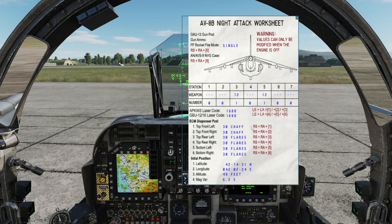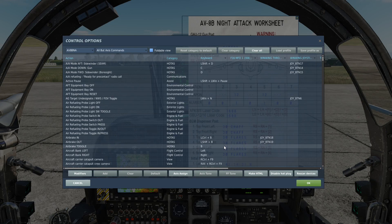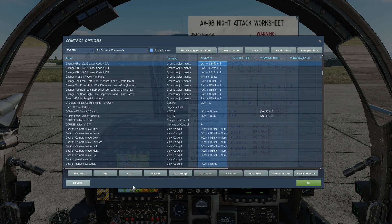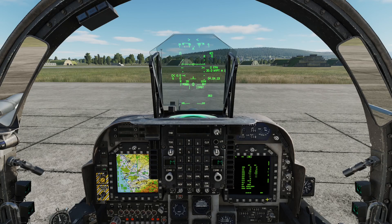Okay, I'm not getting any activity there, so I'm just going to check my keybinds. The keybinds are correct, so that probably means we're going to have to do this in shutdown, which is a slight headache — but we are in a Harrier, so it's not the end of the world.